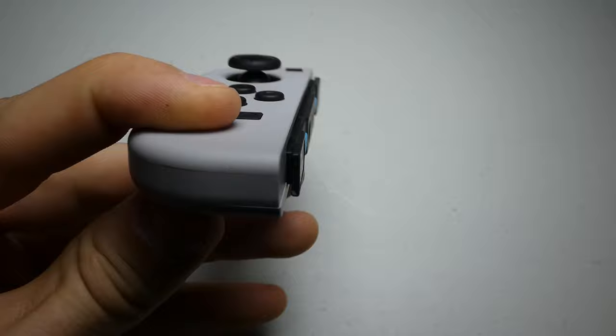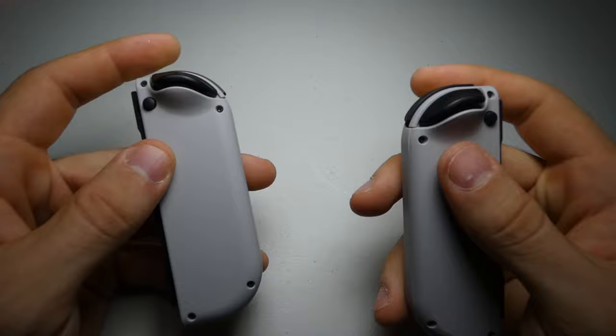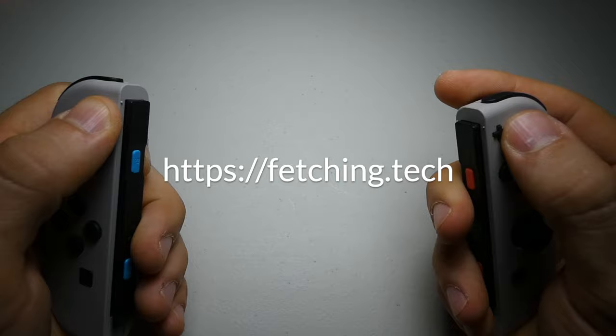And voila! We've got a brand new controller. I suggest testing all your buttons, especially the release one, before reattaching your Joy-Cons to your console. If you have any questions, feel free to leave them in the comments. And if you haven't yet picked up your new shells or tools, we have everything you need on both our website and Etsy store. Check out all our links down below, and thanks so much for watching.